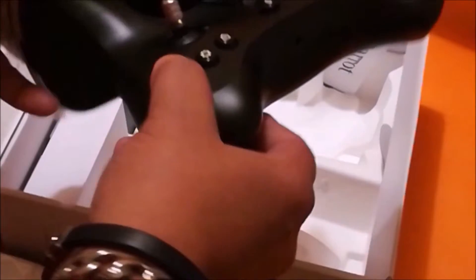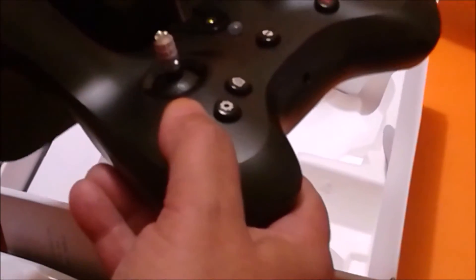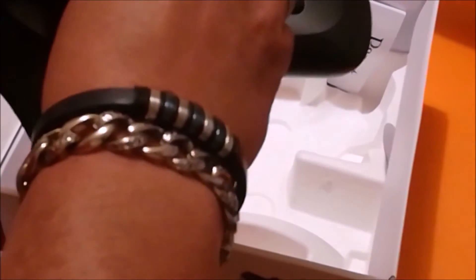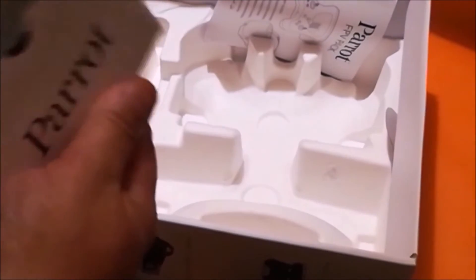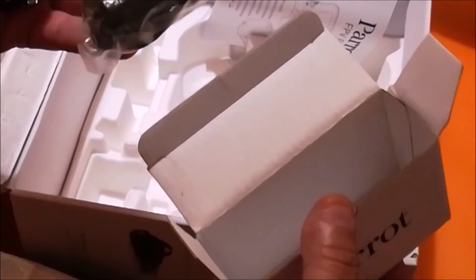On retrouve la radiocommande, le Parrot Skycontroller 2, avec une portée de 2 km et une batterie intégrée de 2700 mAh pour une autonomie d'environ 240 minutes. Dessus, vous avez les joysticks pour le faire avancer, le bouton retour à la maison, le bouton pour l'allumer — vraiment une tonne de boutons. Vous retrouverez aussi le chargeur pour la télécommande et le câble USB pour brancher votre portable sur la télécommande.